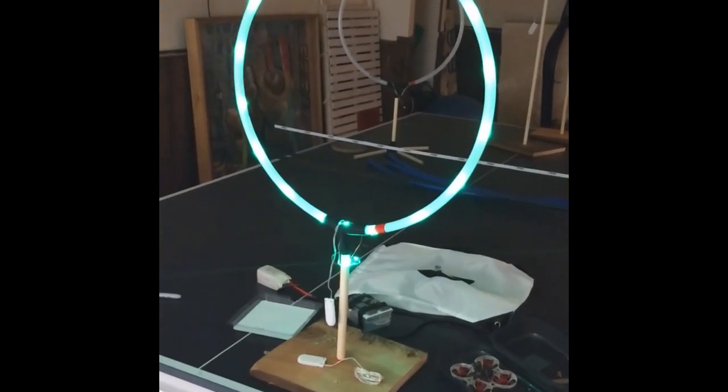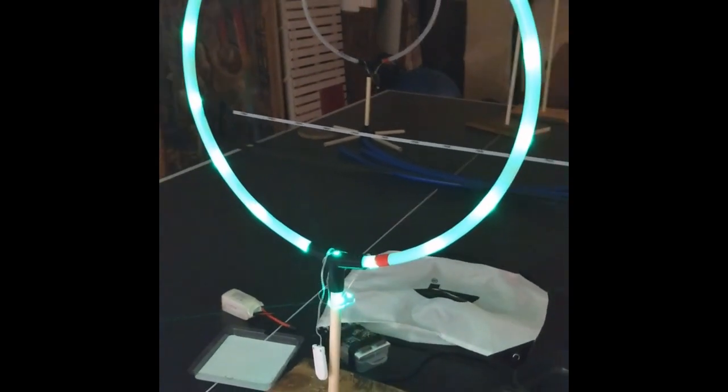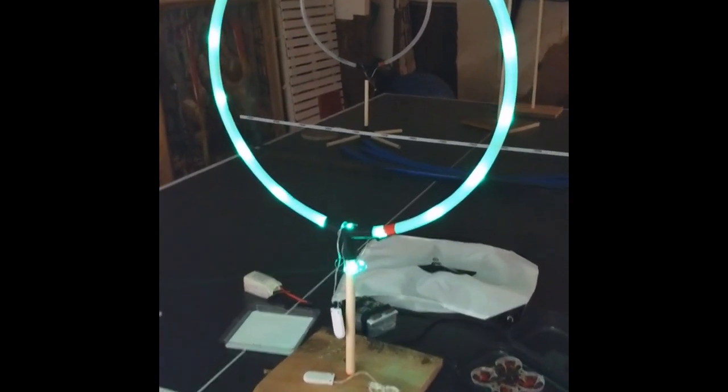I have been asked how I make my cheap tiny whoop gates, and I figured I'd make a quick tutorial because I haven't actually found anything quite like this online. Some people have come close but there are a couple things that I found that I haven't seen anyone talk about.